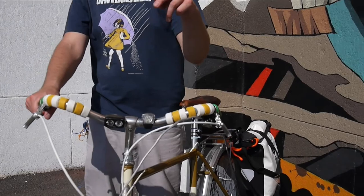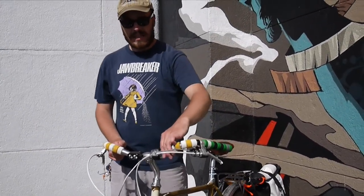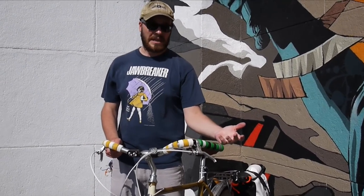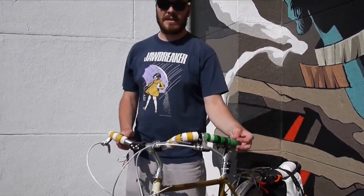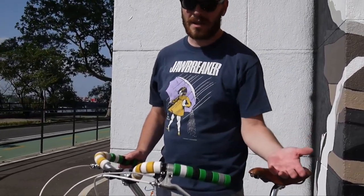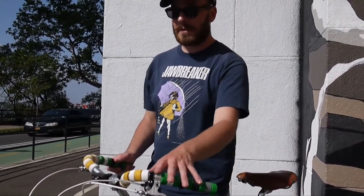I have SpurCycle grip rings. I really like these, and they were so popular that SpurCycle stopped making them. I went on Amazon and bought about 5 bikes' worth of them. I've got different colors. They're super comfy, easily cleaned. I really love these grips.